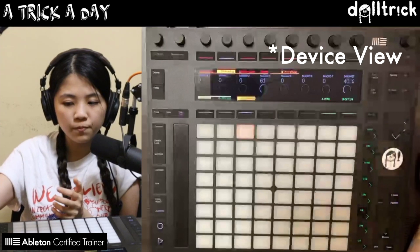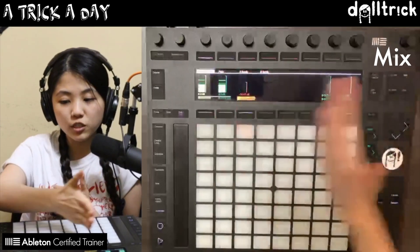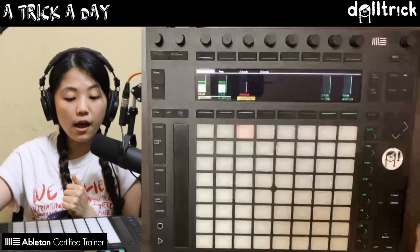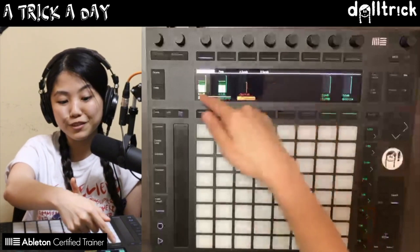Instead of being in device mode, over here on the top right of Push I can press the mix button, and that's going to put me in mix view instead of device view, which was the previous view we were in.